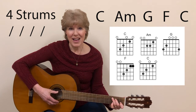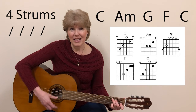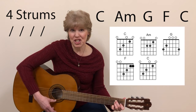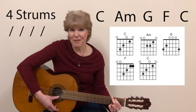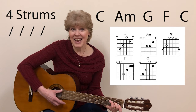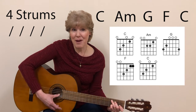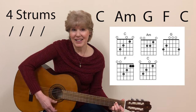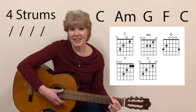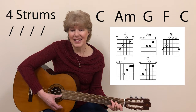Starting with the C chord. One, two, ready, strum. Change to A minor, and change to G, now get ready for F. Now go back to C, and we'll repeat it. Get ready for A minor, now G. Now F. And back to C.